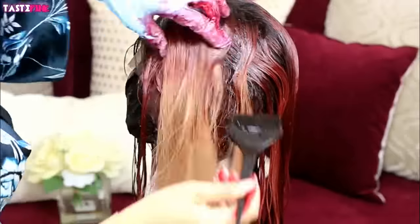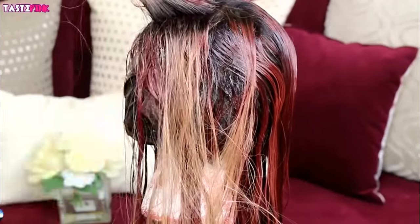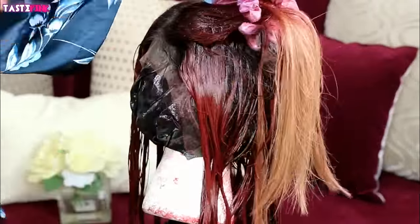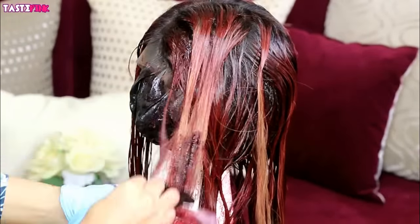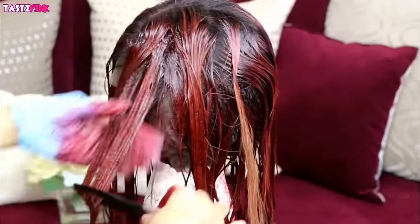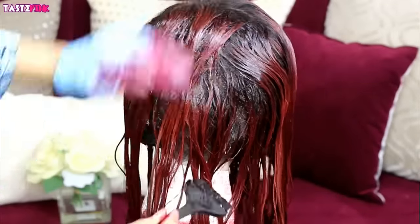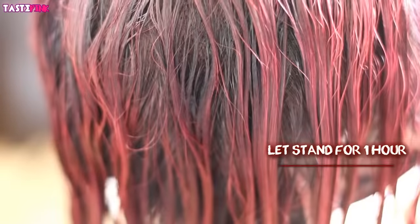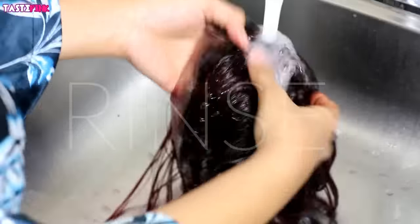I know this looks like a crime scene, but I'm starting at the very top near the dark root and working it down towards the length of the hair. Once all the hair is evenly coated, you can swish it all together to make sure it's very uniform. I let this stand on the hair for about an hour.